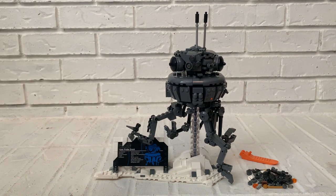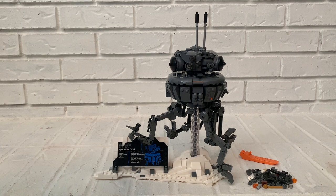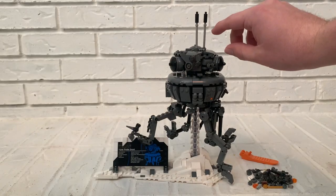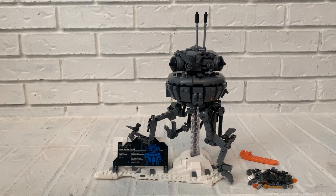One thing that does bother me: these two antennae. You can even see on the box they're supposed to be a lot shorter. Lego could have easily made a piece only about this tall, but instead they made them really tall, which kind of looks out of place.